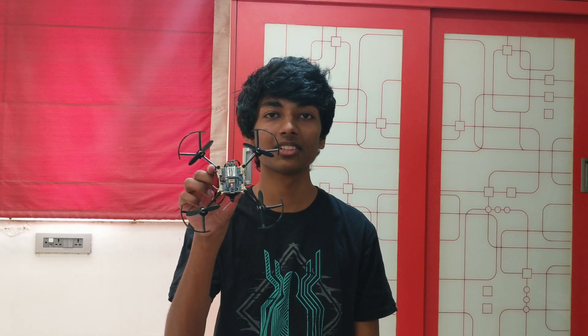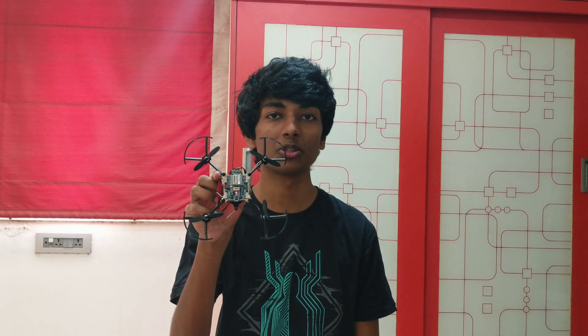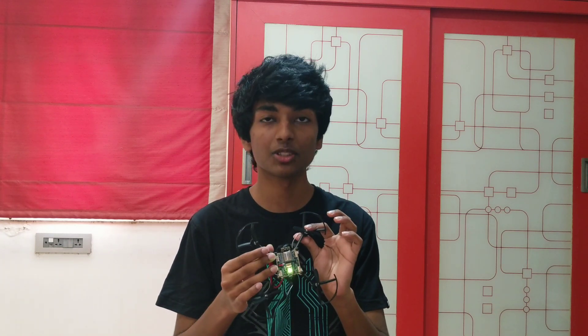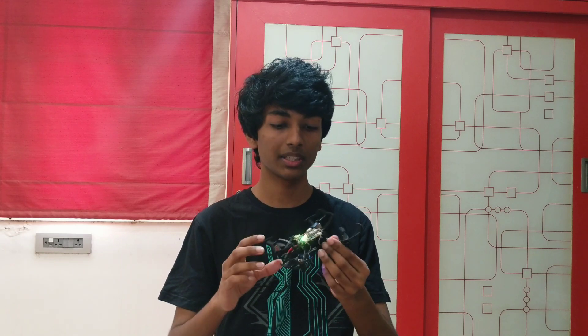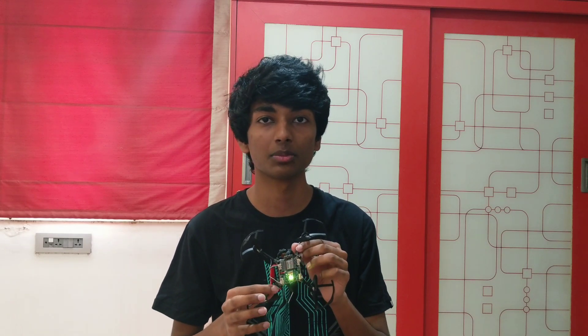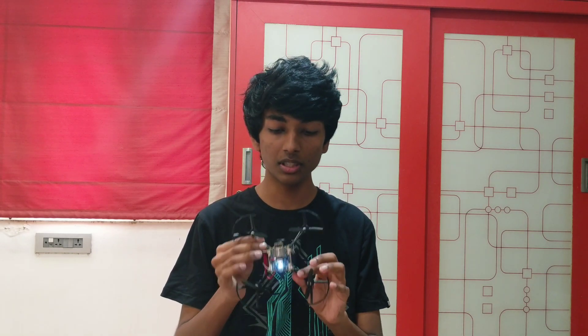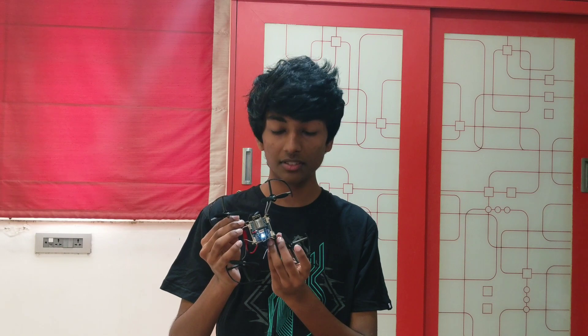Hey everyone, it's me Vaishnav Damgeer and today we're going to be taking a look at the Pluto 1.2 drone by Droneye Aviation. First of all, I'd like to thank them for sending me this drone. I had a lot of fun building it and programming it. For those of you who don't know what Pluto is, it's an open source programmable drone — pretty fun to build, easy to program, and you can control it using your smartphone. The best thing about this product is that it is totally made and designed in India.